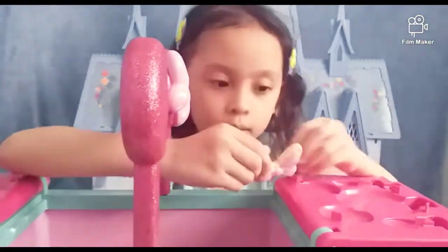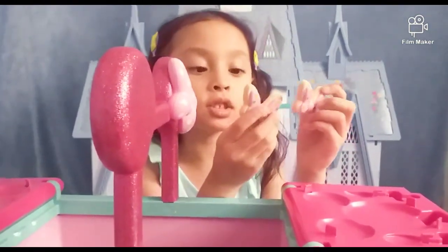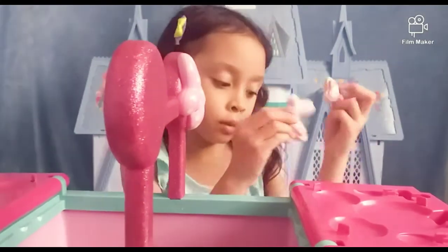Here's some mini cookies. They're so delicious and they have them so close.